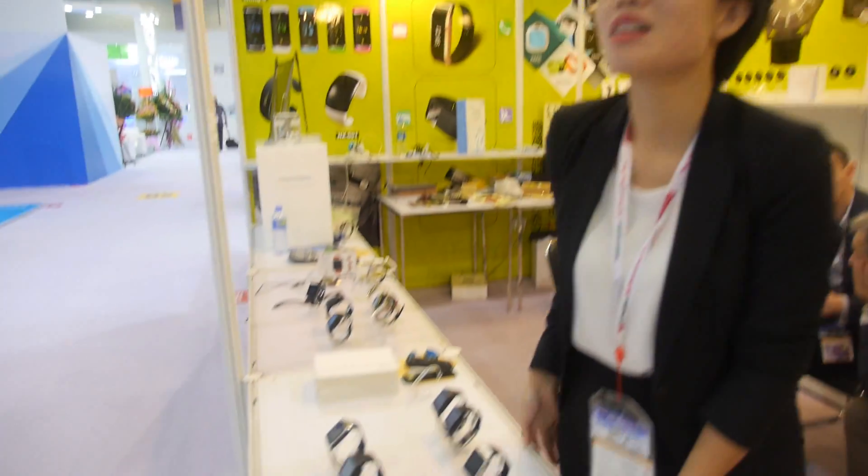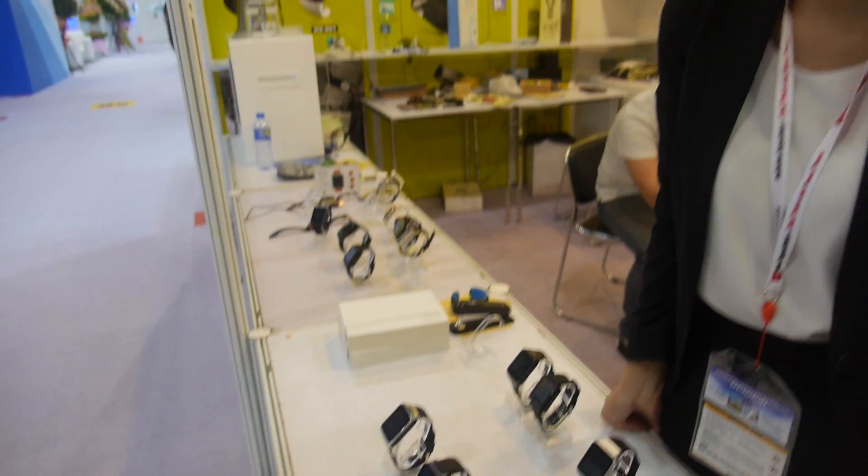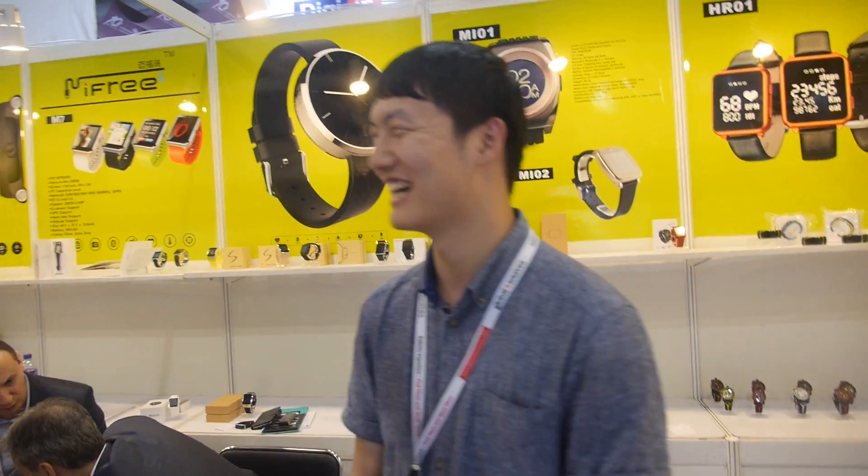They are both a design house and factory. Combined sales across all their smartwatch products exceed 100,000 units per month. They claim to currently be number two in the market and are fighting to be number one — though they're not sure who number one is. It's definitely not Apple, since Apple's watch is too expensive for most buyers.